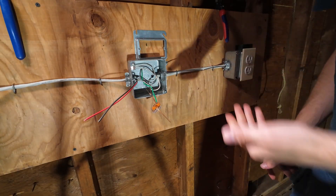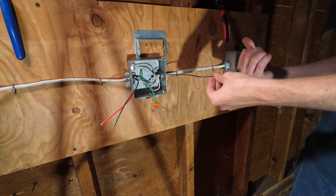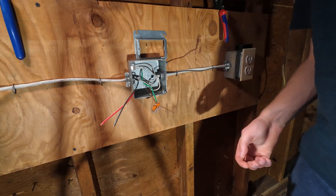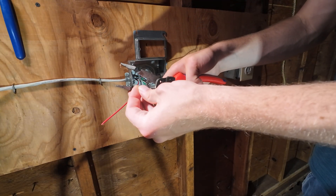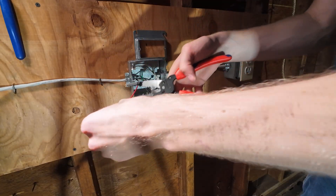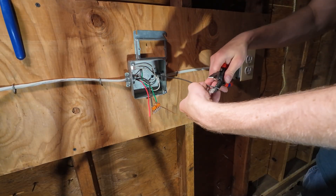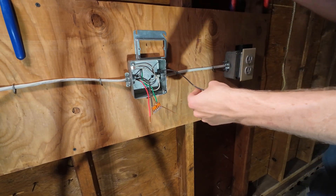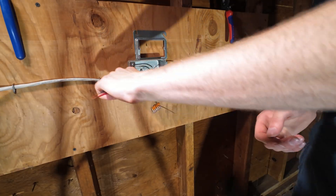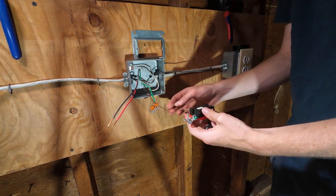Now what do we have left? We have our pair of travelers and then we have the outgoing hot which goes then to our light — in this case it's going to a receptacle, but I'll plug in a lamp and it's going to function exactly as a light would. Let's strip our travelers — three quarters of an inch is plenty. While I'm here I'll strip the outgoing hot. How do I know it's outgoing? You can physically see that it's coming out of a different Romex cable, and these two are physically in the same cable, which is the incoming power from our other switch.